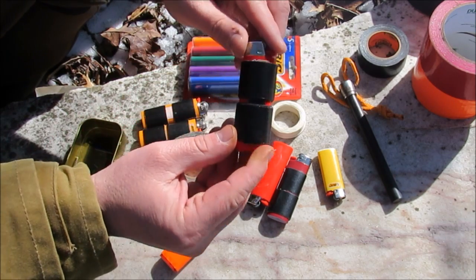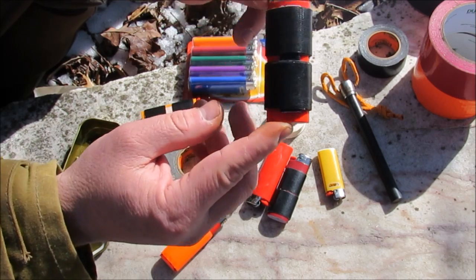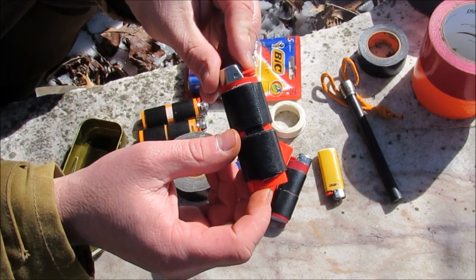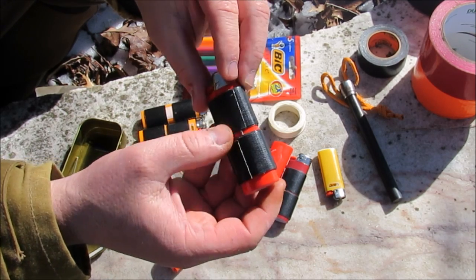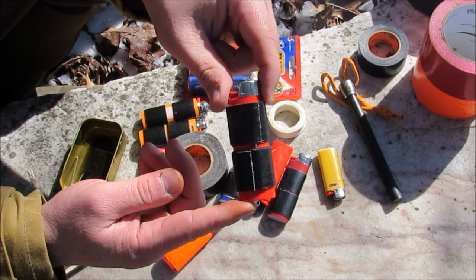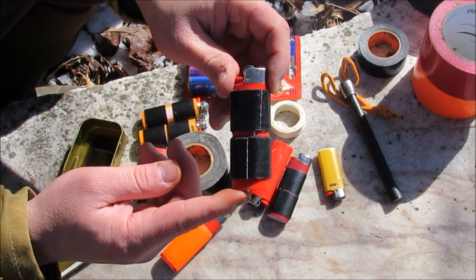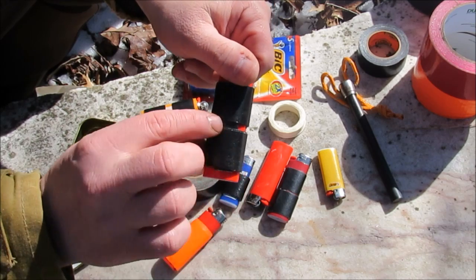If you really want to turn this into a nice compact EDC item, what I've done with this one is wrapped a couple of pieces of duct tape around. Underneath, I've put a little exacto blade wrapped in duct tape and a little cargo sail needle. You're touching on four of Dave Canterbury's C's of survivability: a combustion device, a cargo sail needle, cargo tape, and a cutting tool.